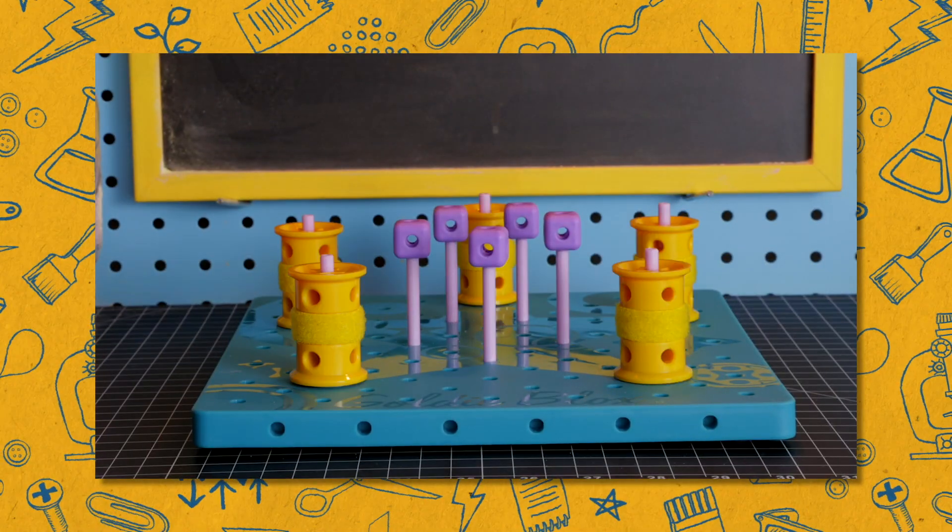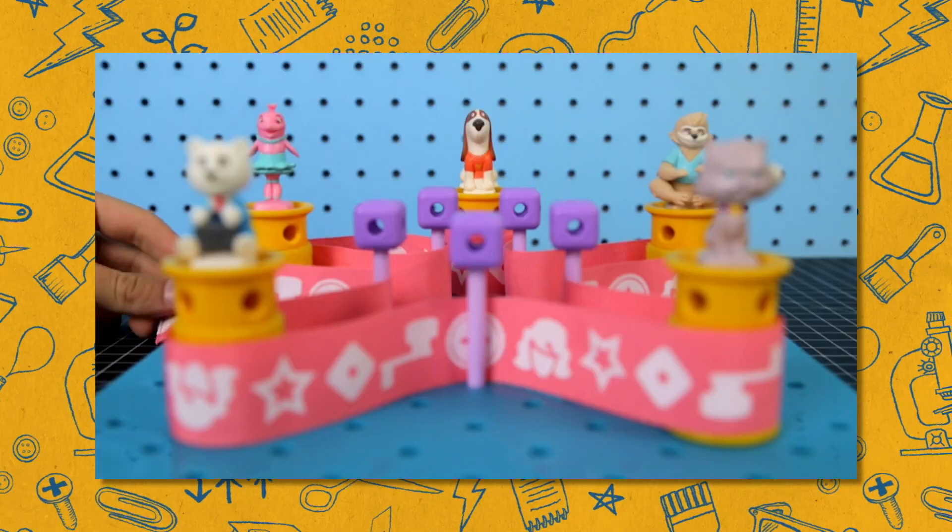Hey, it's Debbie. I'm the founder of GoldieBlox. I'm a toy inventor and an engineer, and you're watching Cool Tools, where I'm gonna show you the tools that I use every day to invent toys. An engineer comes up with solutions to problems and builds them. I engineer toys, which is really fun, and my cool tools are common household objects.